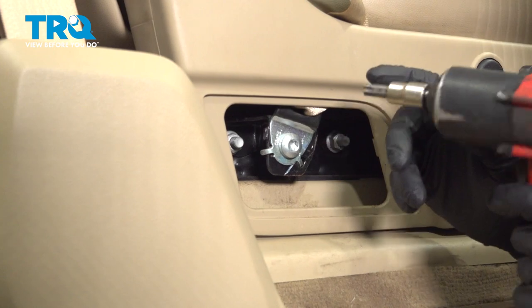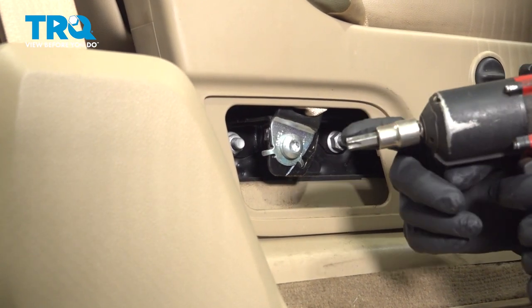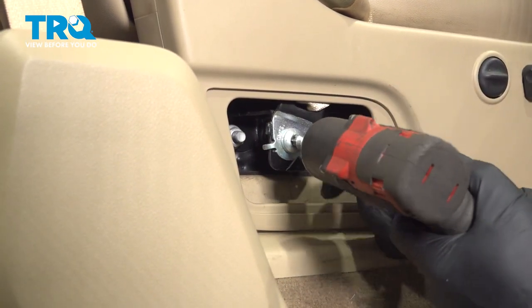Now, we wanna remove this bolt right here. Use a T50 socket. This is for the seatbelt.